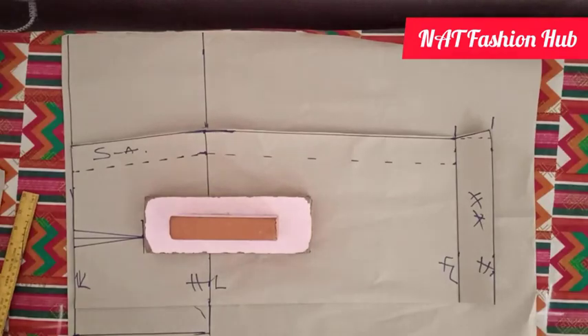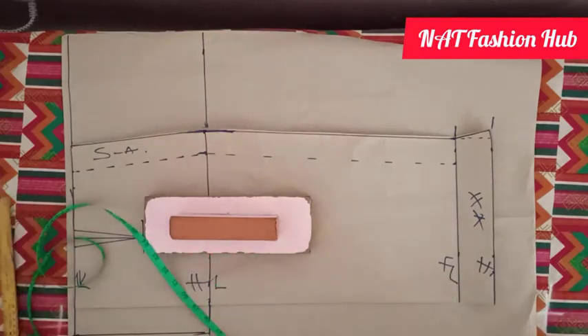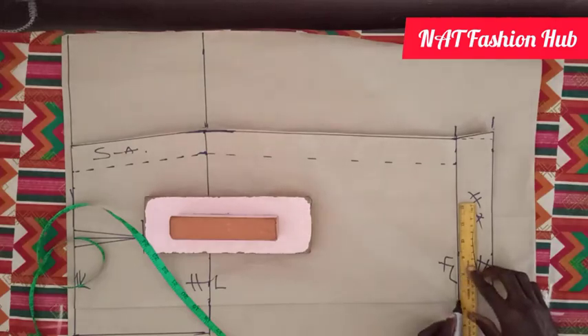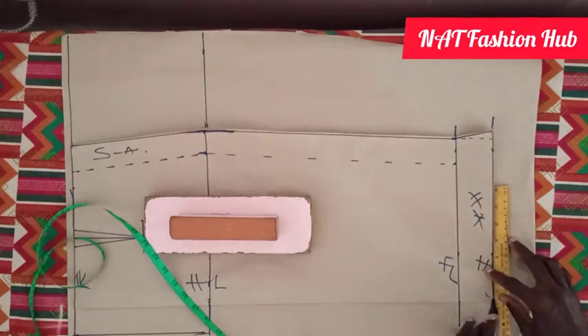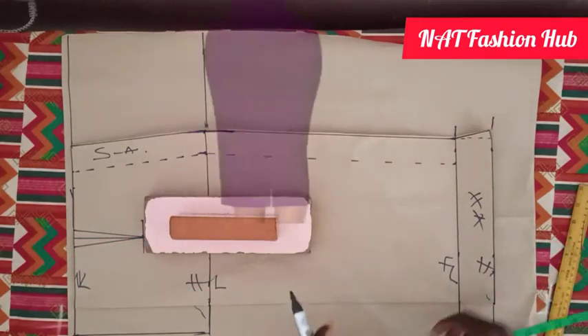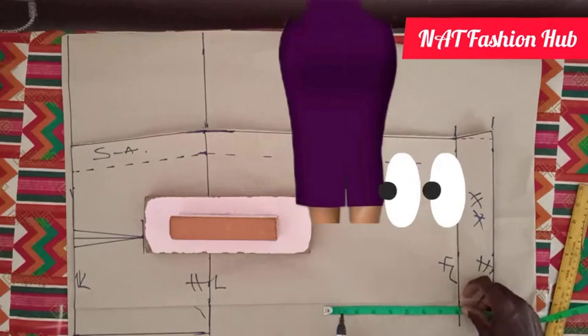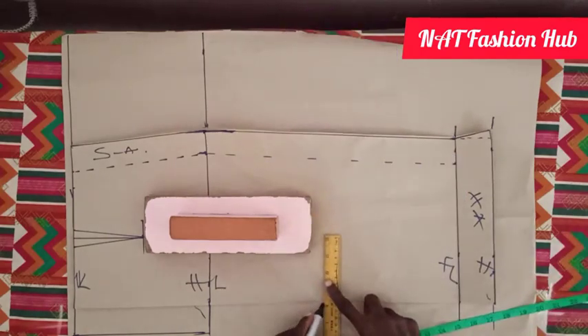After that, the skirt is going to carry a slit behind. The length of the slit opening stops at a maximum of 8 inches. So this is where the slit will open and stop.